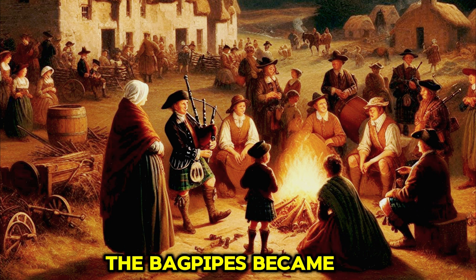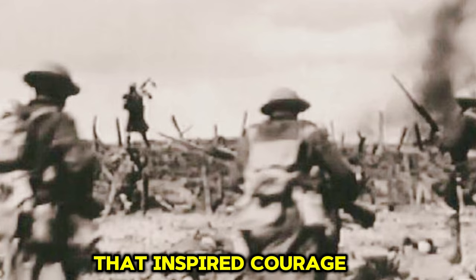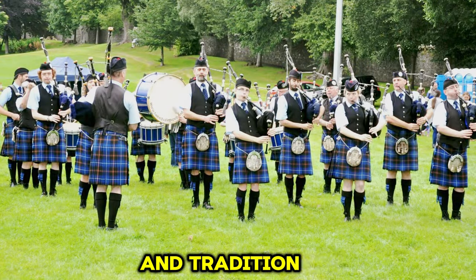As the centuries passed, the bagpipes became synonymous with Scottish military regiments, accompanying soldiers into battle with stirring melodies that inspired courage and unity. Today, the sound of the bagpipe still resonates through the streets of Scotland, a proud symbol of cultural heritage and tradition.